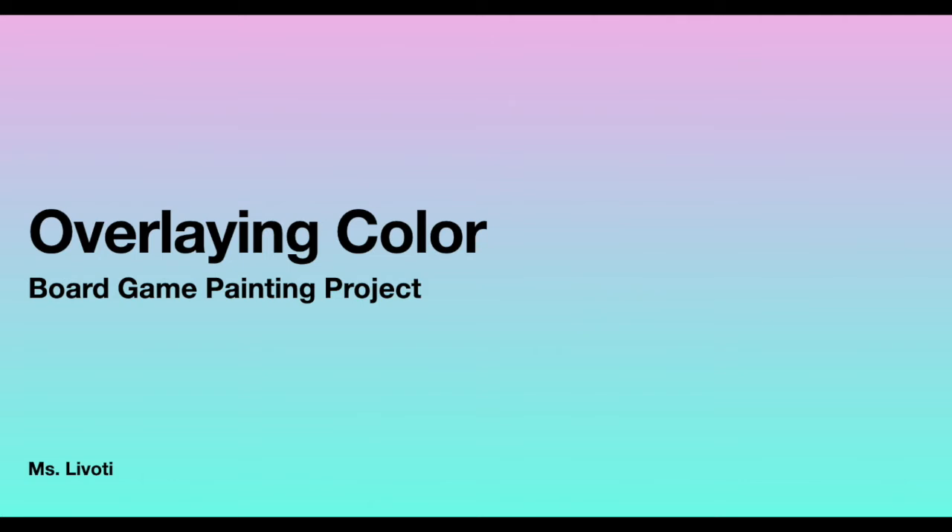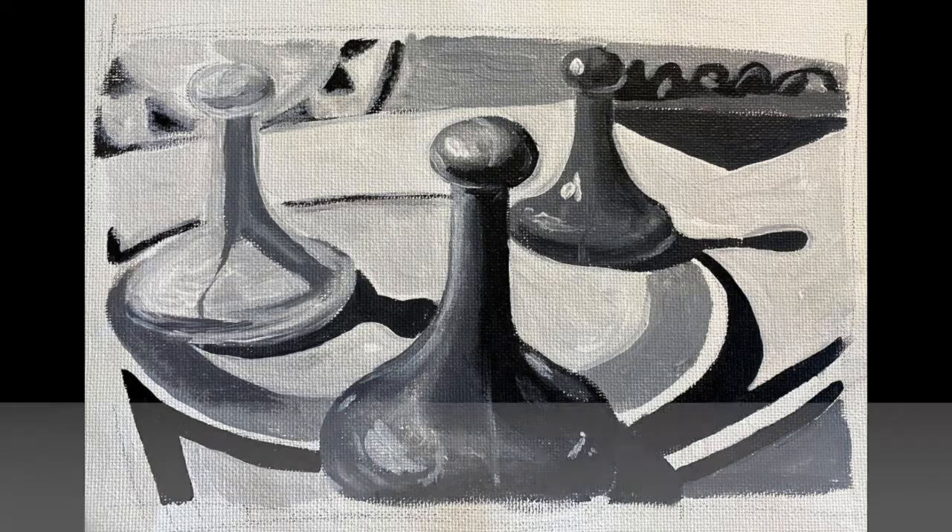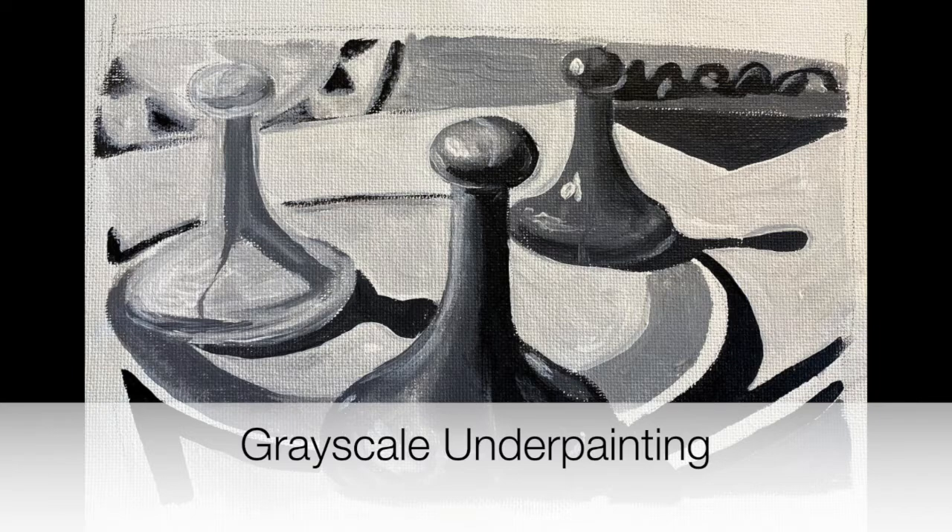Hi, I'm Ms. Levote and in this video I'll be showing you how to overlay color onto your board game painting project's grayscale underpainting.